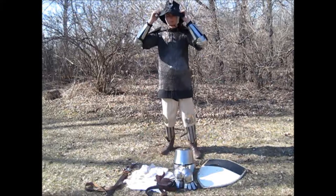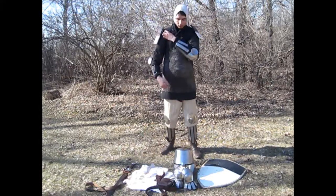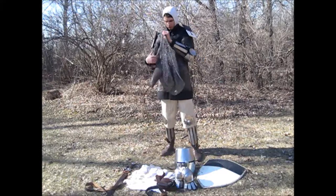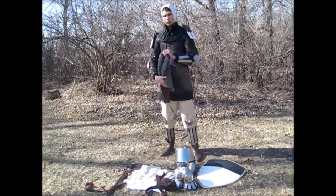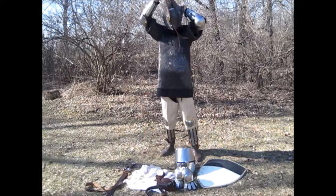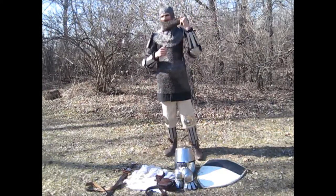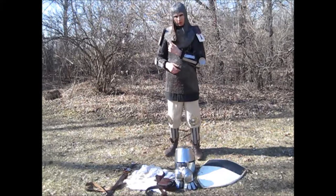Next we put on the padded collar, and then the riveted coif or cloth. This one has an added aventail for extra protection.